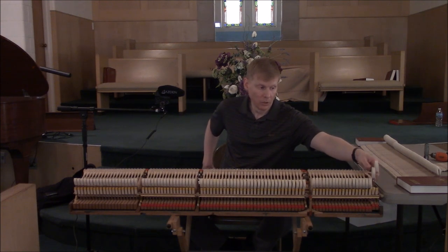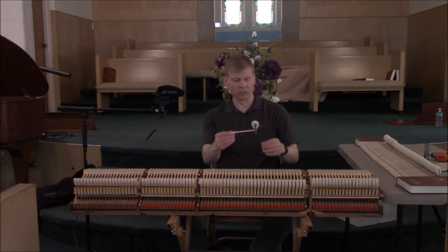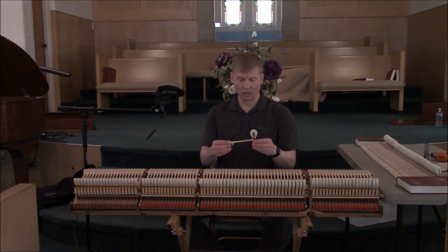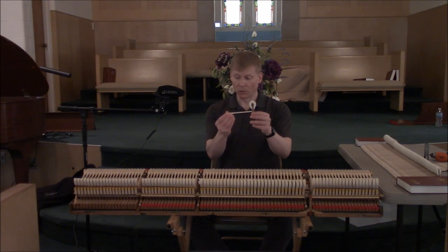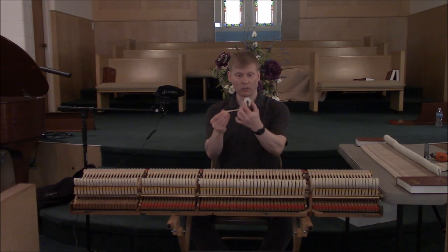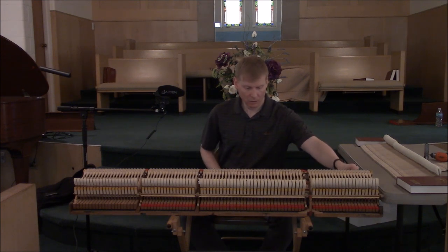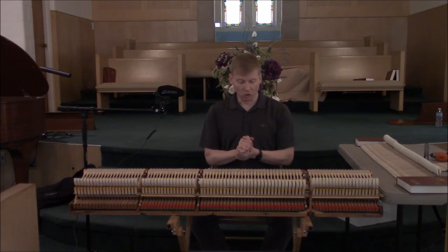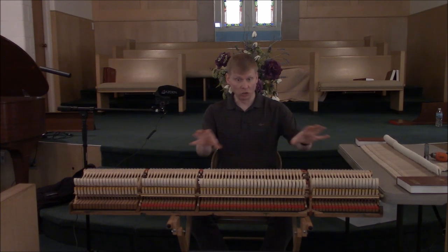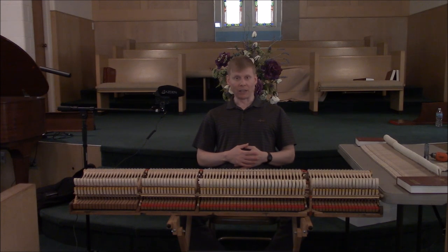This action was replaced in 1999 with the Renner action, which brings me to my project. I will be replacing the hammers and shanks using the Renner premium blue points with Wikert special felt — it's a very nice hammer. This is a demonstration video showing some of the procedures of the installation as well as providing before and after sound samples. I hope you enjoy the video — thanks for watching.